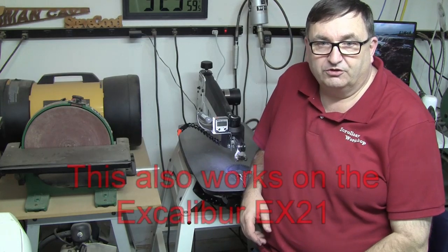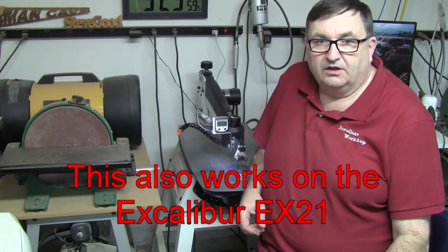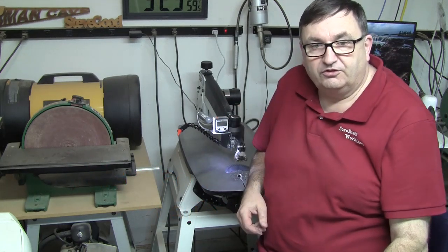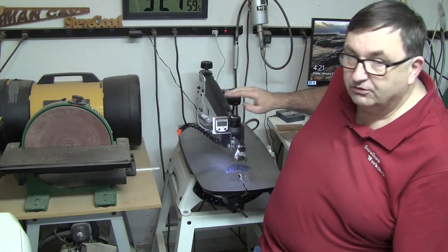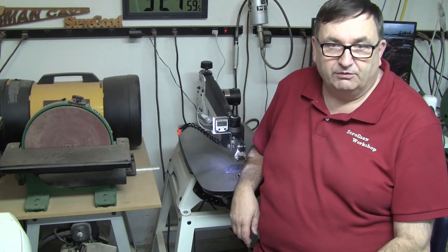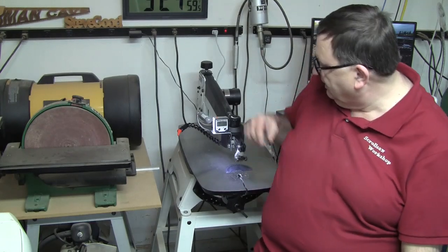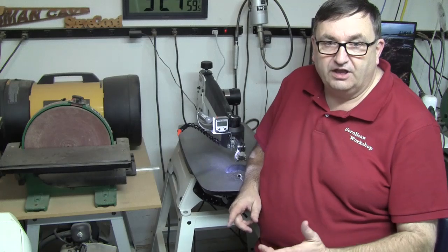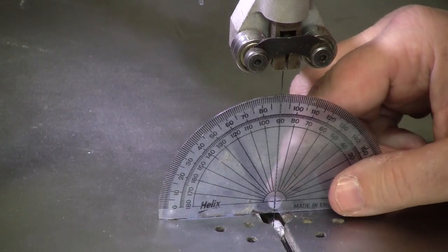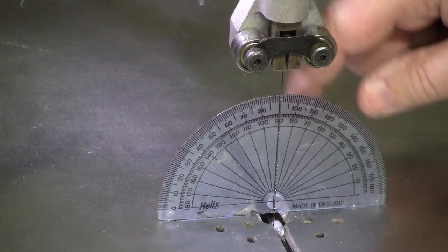I'm over here at my Jet scroll saw and I want to show you something. I had a few emails after I did the dovetail cutting video the other day on this scroll saw about the fact that I used this digital Wixie angle gauge back here on the saw when I was setting the 15-degree angle. I just came out in the shop tonight and I thought I would make that a little more permanent, so I actually mounted a little right-angle bracket here and installed the angle gauge on it. I'll quickly show you how it works — I've got my protractor behind my blade here, and as you can probably tell, the blade is at a perfect right angle from the table.